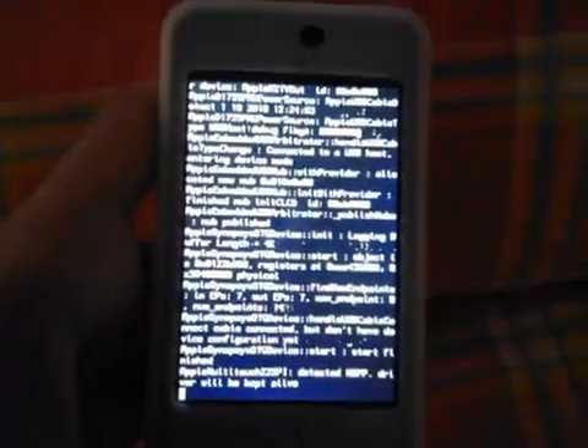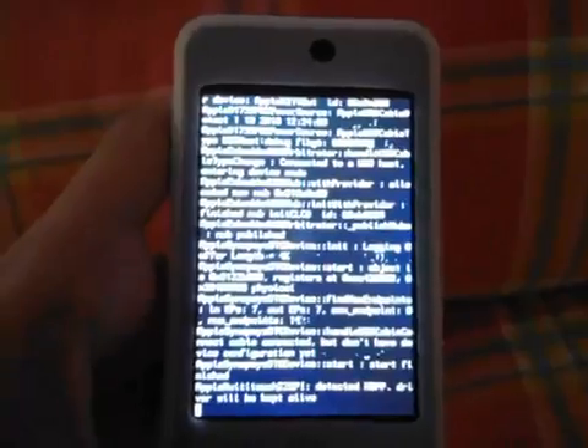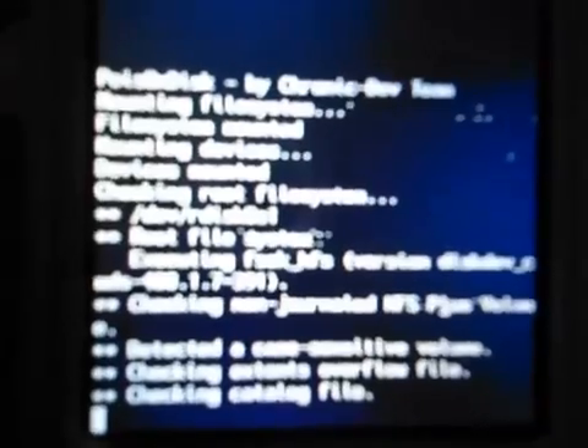Here are some files. Don't do anything — just wait for the process to complete.